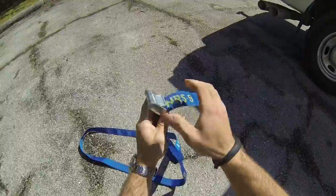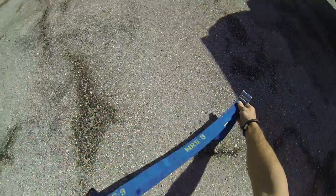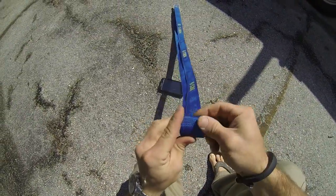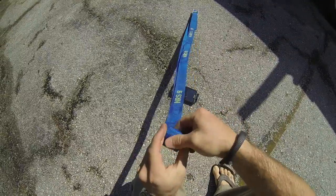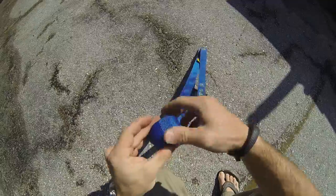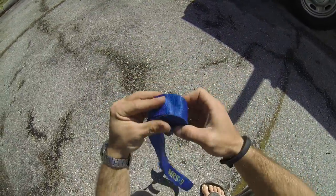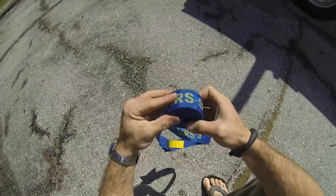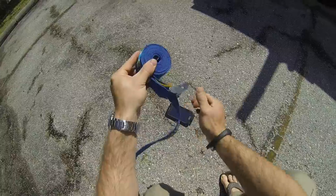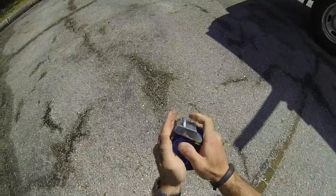Pinch it and work your way down to the very end, then go ahead and roll it on up. As we get to the very end, take that excess we had before and put it through the buckle.